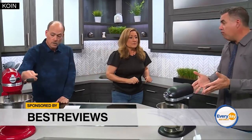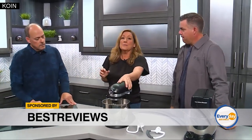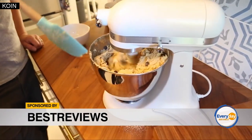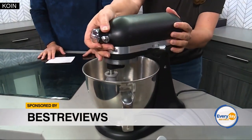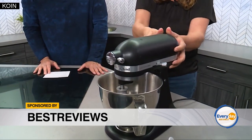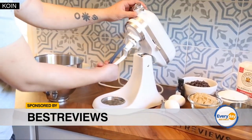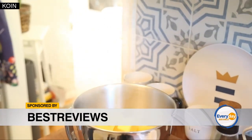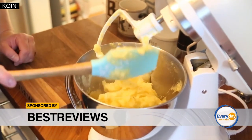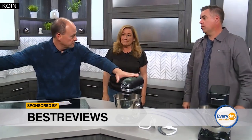KitchenAid does have one at a better price point — this is the KitchenAid Artisan Mini. It's a 3.5-quart bowl with little miniature attachments. It has a tilt-head design as opposed to a bowl lifter, making it a little bit easier to get your ingredients in and out. It runs for about $350, comes with different attachments, has a smaller footprint on your countertop, is easier to put in your cabinet, and is 10 pounds lighter. When we say KitchenAid, we say Cadillac — the brand is the top.